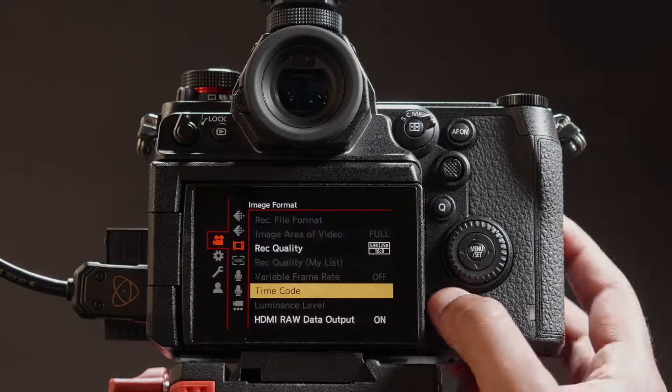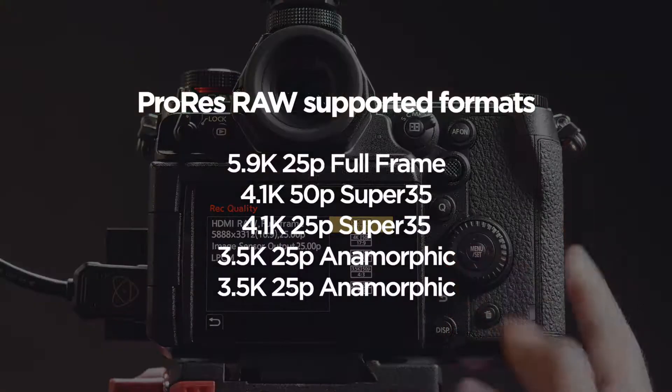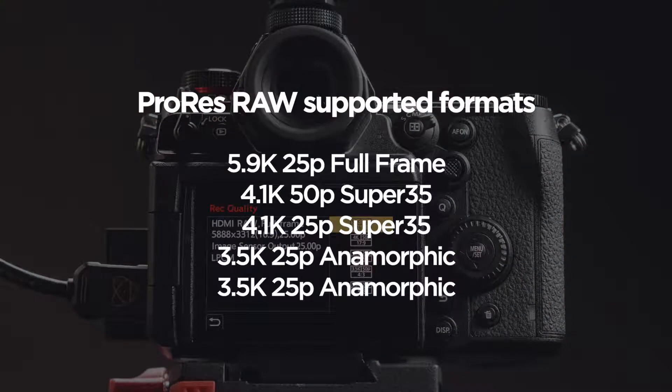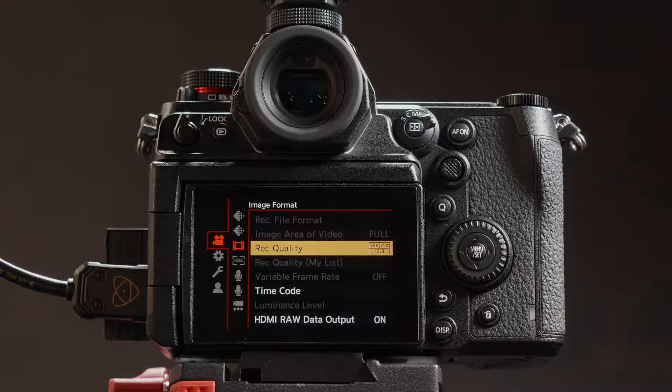Press back. Set record quality to your preferred resolution. In this case we are setting the device to 5.9K 25 frames per second. For uninterrupted recordings, let's turn off the power save mode.